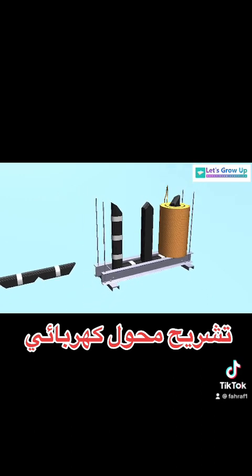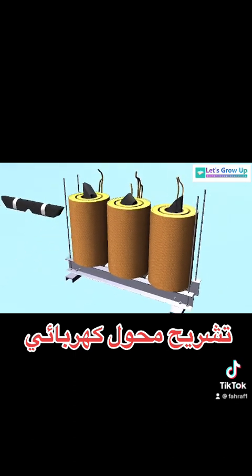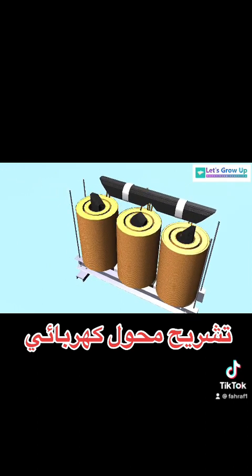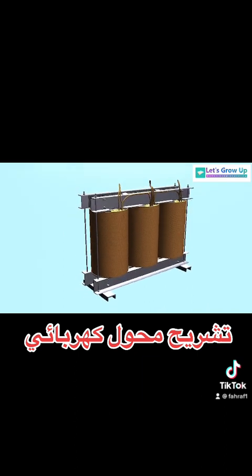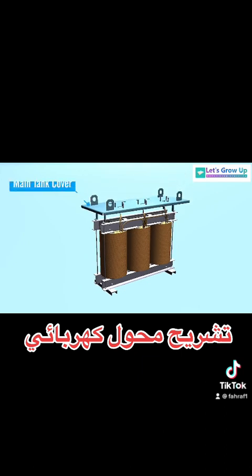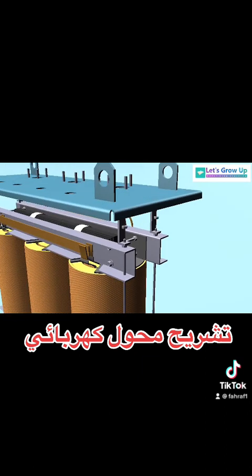High voltage winding, or secondary winding, is placed above the low voltage winding. The cover is fitted with the core frame.